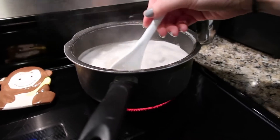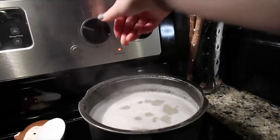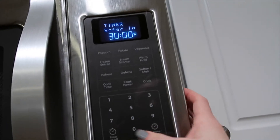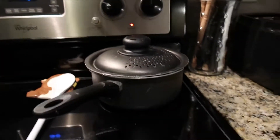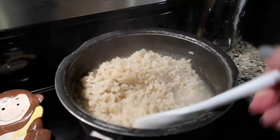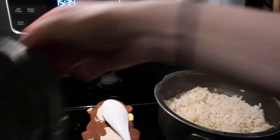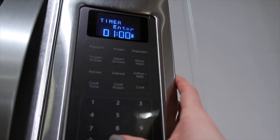Once the rice starts boiling, stir it, then reduce heat to a simmer, cover with a lid, and let it sit for 30 minutes. My timer went off — let's check on it. It's still watery, so I'm going to mix it up, bump the heat up a tiny bit, cover it back up, and give it about 10 more minutes.